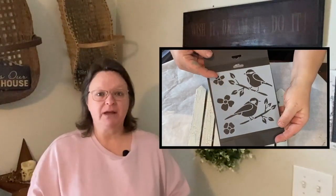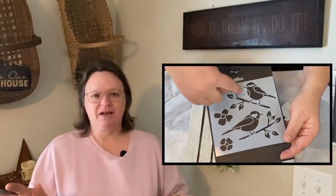Hello, my crafty loving friends. Welcome to Repurpose My Way. I'm Shelley. Today I have a thrift flip for you using some stencils from Michael's that I got recently with little birds on them. I just love it.